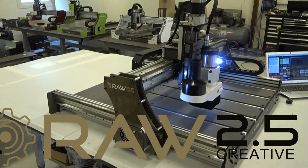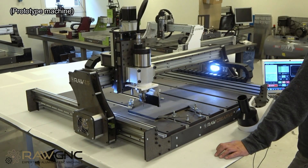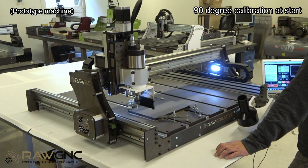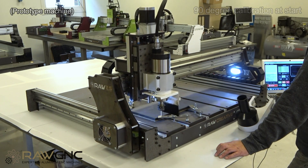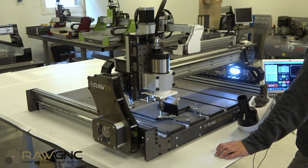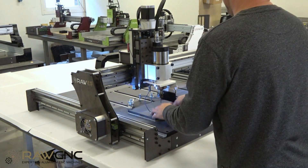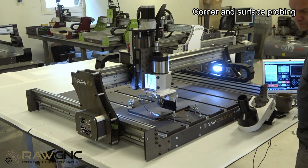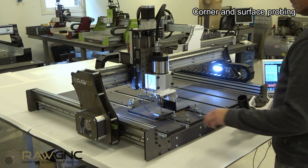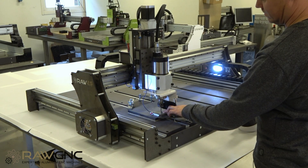This is Raw Creative 2.5, a CNC that is available as a DIY project. Raw Creative is a further development from our previous model, Raw 1.5. We have been working on this project for almost three years and have focused on speed, precision, and ease of use. The result is a CNC with incredible performance, precision, speed, and endurance.